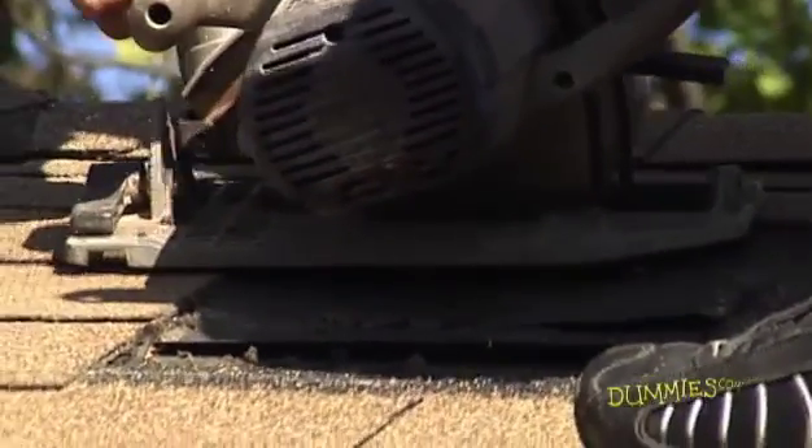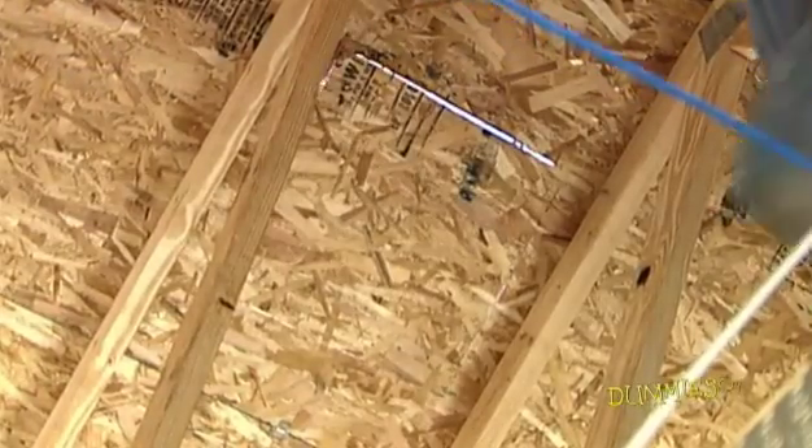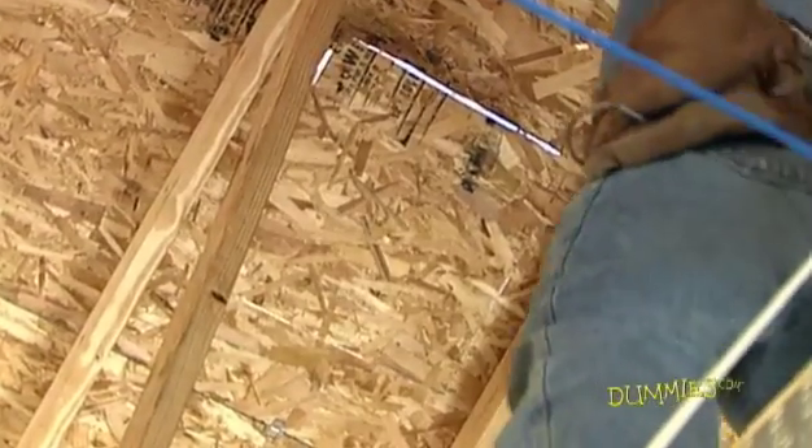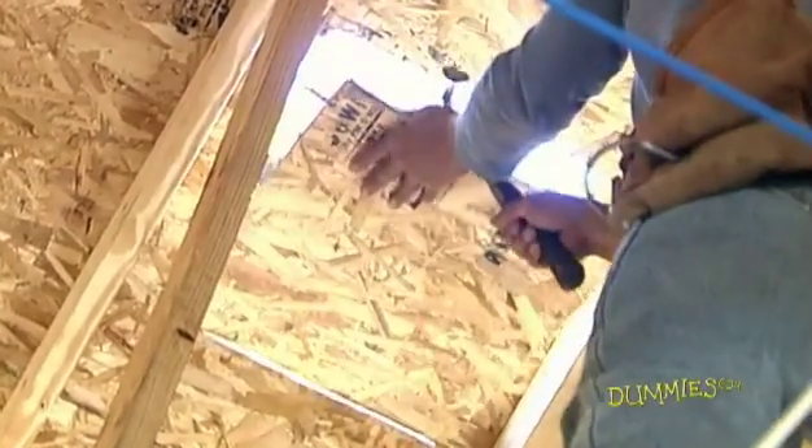You can cut your hole entirely from on top of the roof. If you'd rather do part of it from the attic, drive a nail through the center of the hole and then go up on the roof. Find that nail and finish making it the correct size.